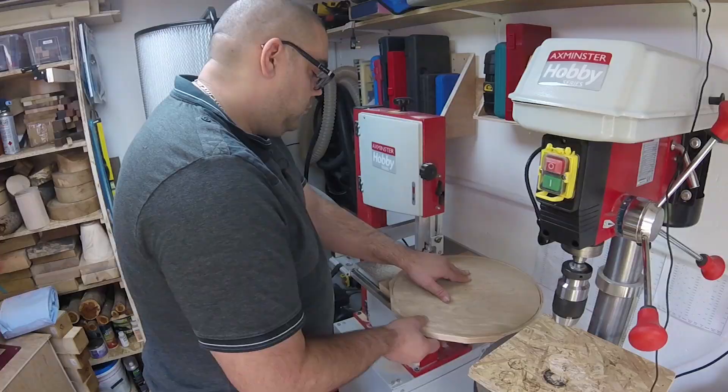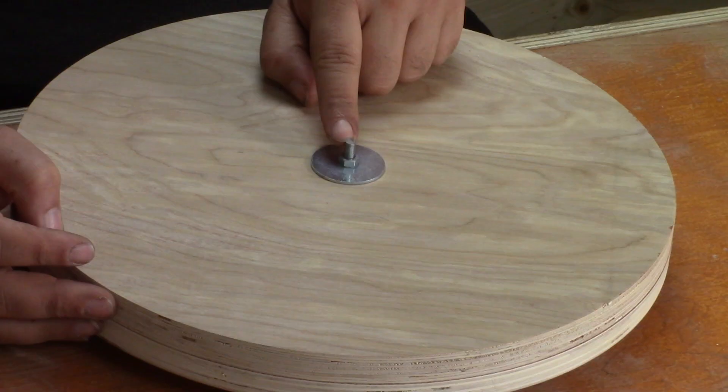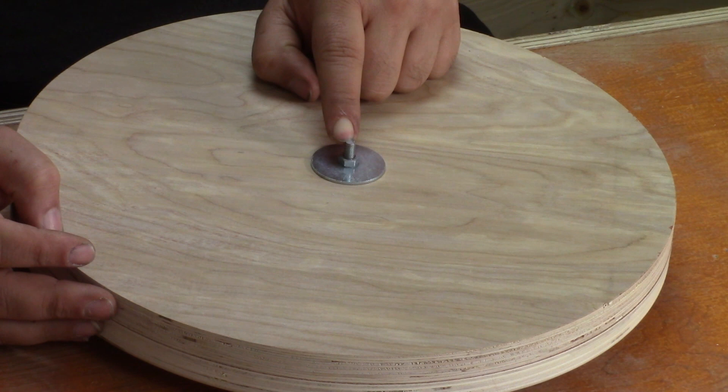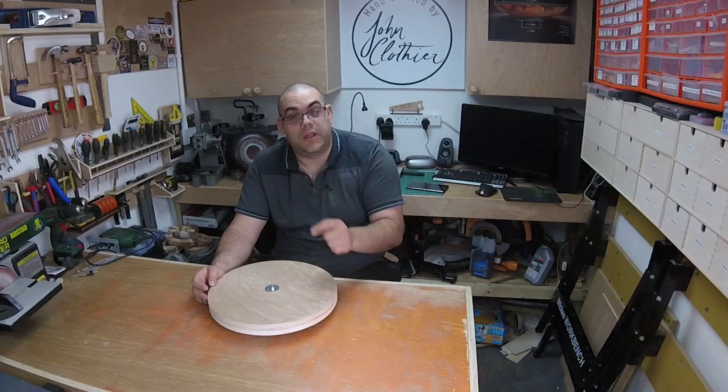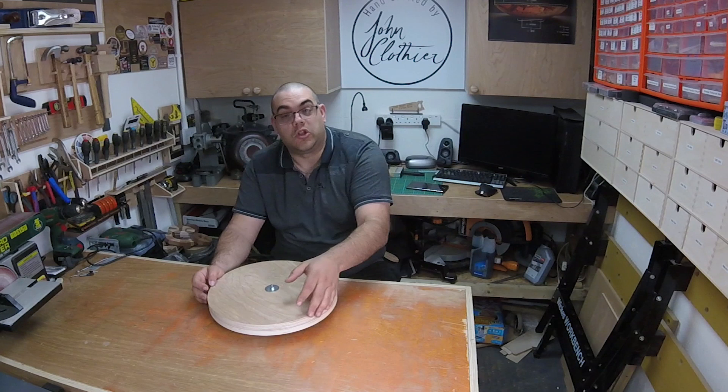I've cut both of these out now and I've bolted them together through the holes that were used on the bandsaw jig. I've also mounted them on the lathe and just trued them up a little bit, and I did that with the faceplate. Now the faceplate is on the other side — or at least the holes for it are. The next bit is going to get a little bit complicated.